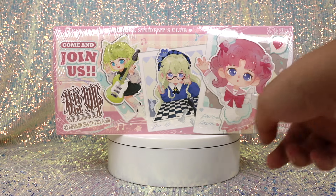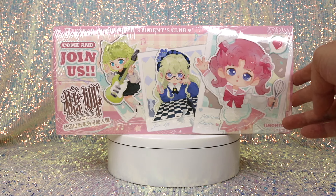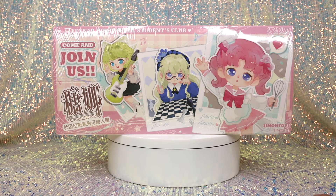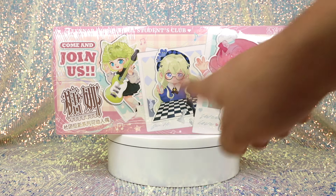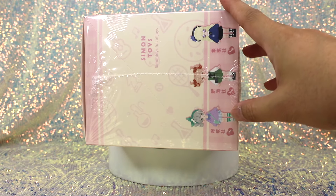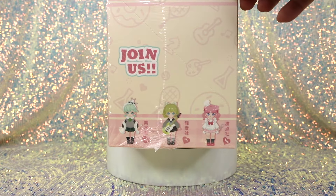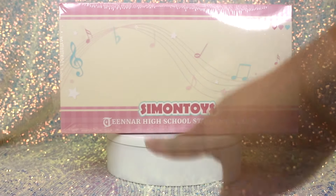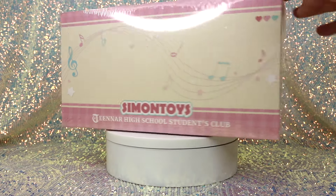Here is the front of the box — or the top once you set it up — where you can see some of the character artwork. Very cute. We also see 'SSC Doll' on the box, which we think stands for School Club Doll — so the line is Teen NAR High School and this series is called the School Club Doll. On the sides are three of the potential figures each, and it says one out of six on the box. The company is Simon Toys.